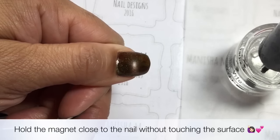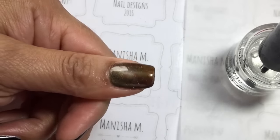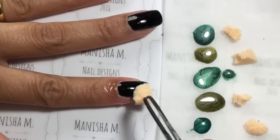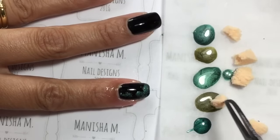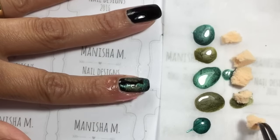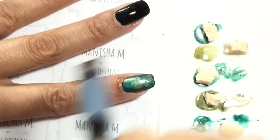I basically just hold the magnet both ways on the nail and underneath the tip of the nail for about five seconds. It doesn't take long because the magnet is very powerful — and that magnet is from the Massara brand as well.